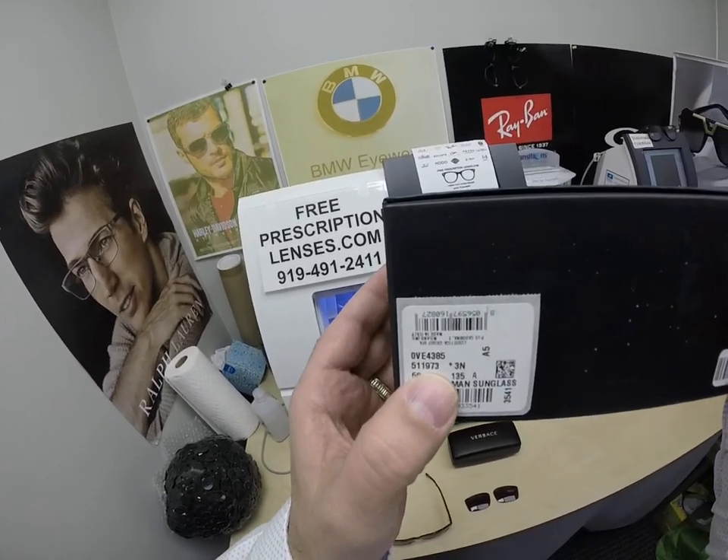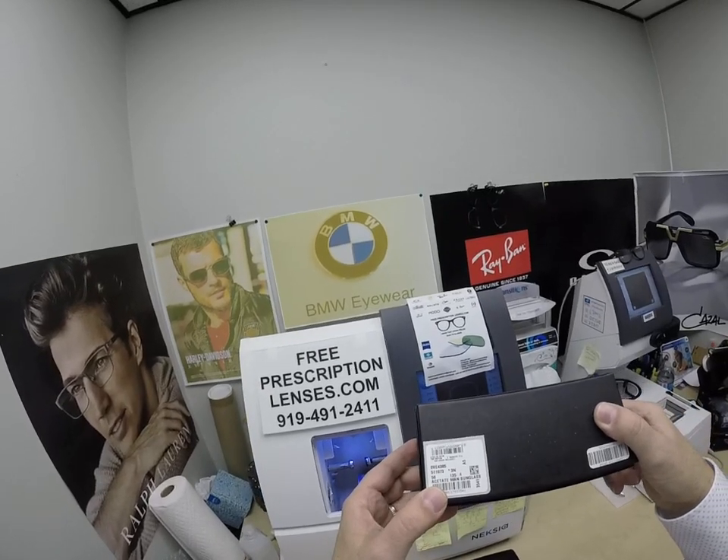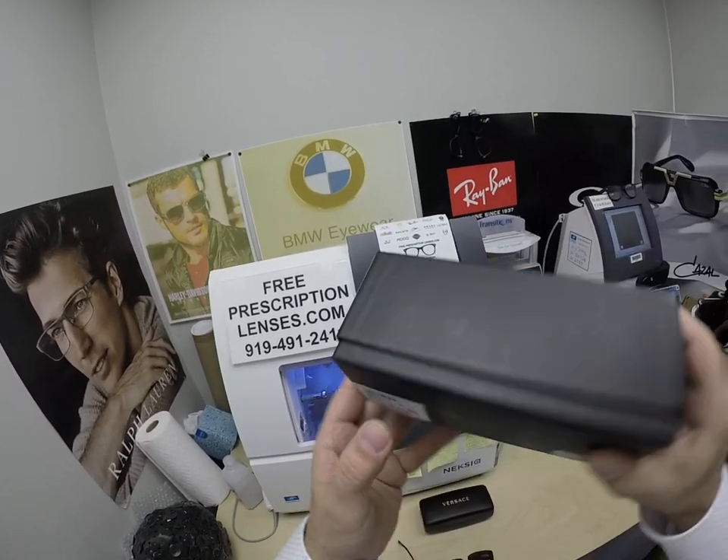This is model number 4385, color 5119. It comes in several colors but only comes in one size — this is the 56i size.